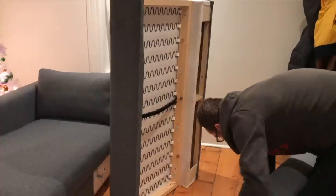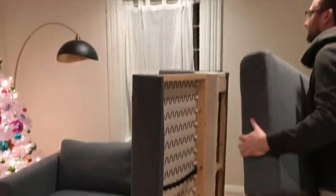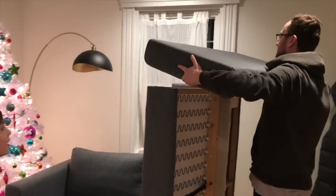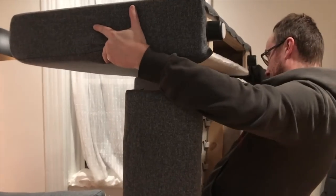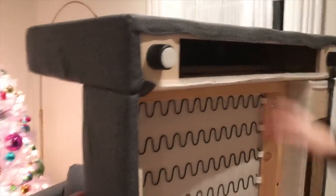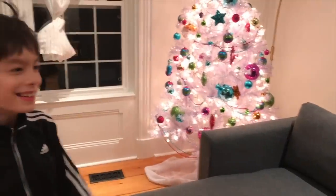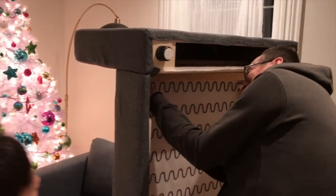We've flipped it up and we're putting on the last arm, then sticking the two pieces together. Boom boom baby! Let's tighten it first though.